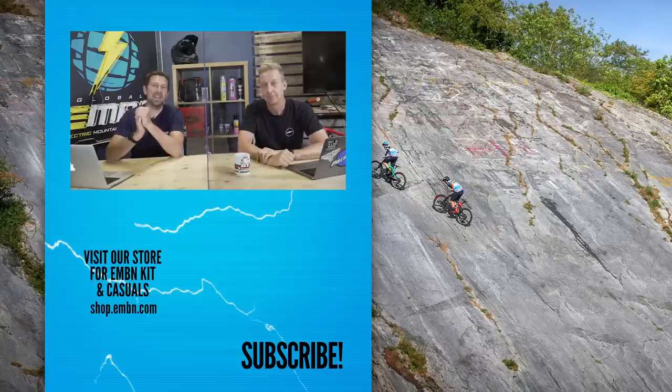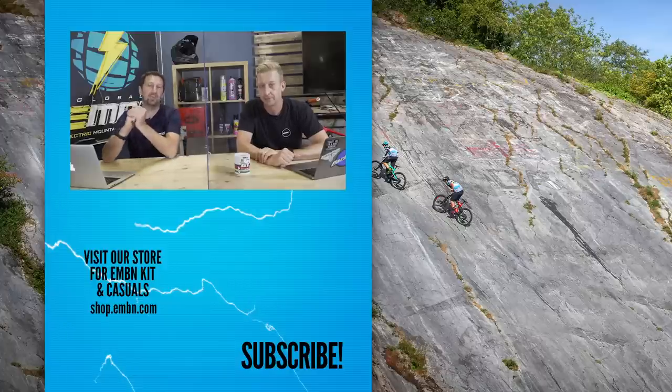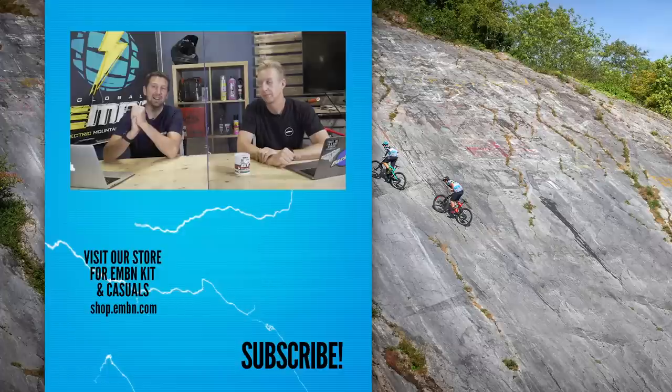Sadly, that is it for this week's EMBN show. Don't forget to get involved in the comments below about what you think about that new Starling e-mountain bike. Give a thumbs up if you enjoyed it, make sure you subscribe to us here on EMBN, and give us a find and a follow on social media too. See you next week.